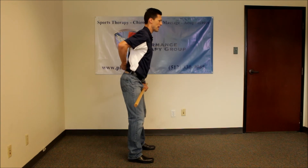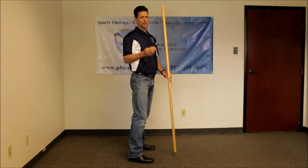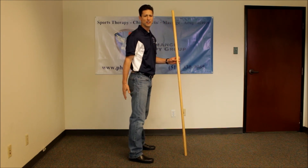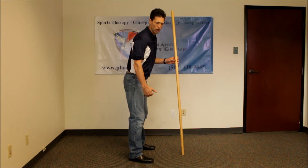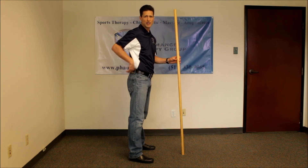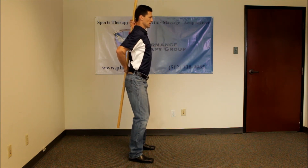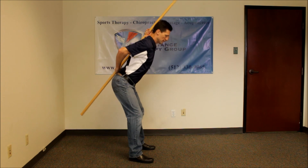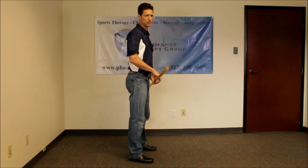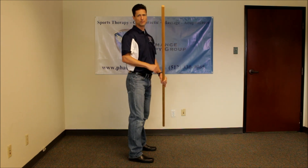Coming down, the back should stay locked. If they're not feeling hamstring stretch when they go below the knee, then they're moving their spine and they need to peel back — they need to do this again so that they can do this correctly. Once that's mastered, then they can progress to the standing weighted version.